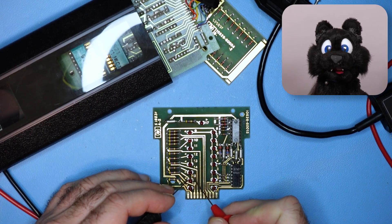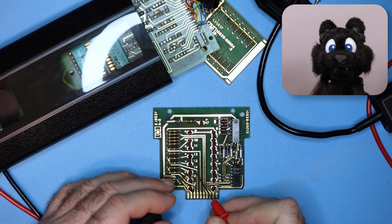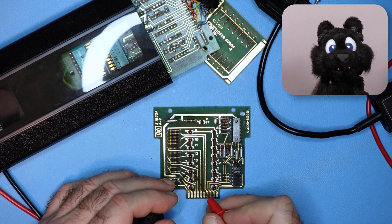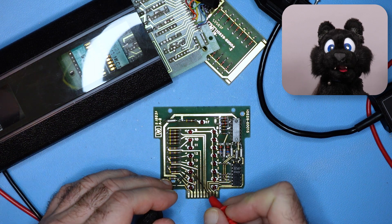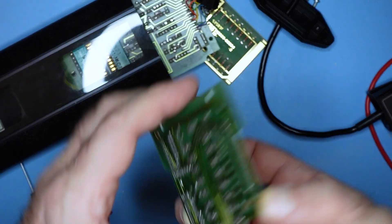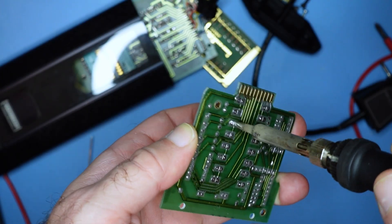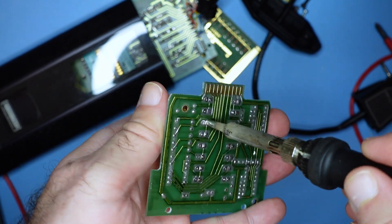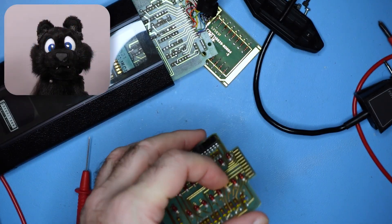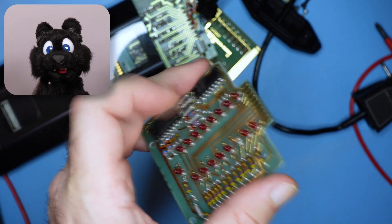Testing the LEDs — and indeed, number 14 is dead. Now, these are regular 3mm LEDs, so the form factor is easy to replace. De-soldering the broken LED caused it to disintegrate completely.